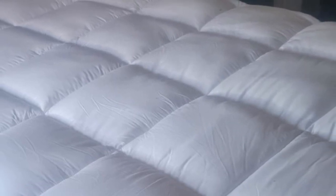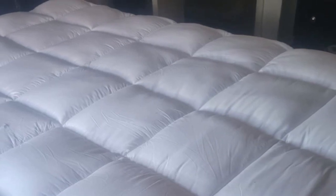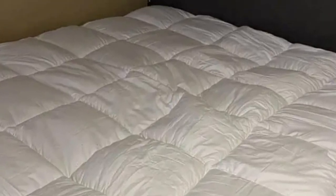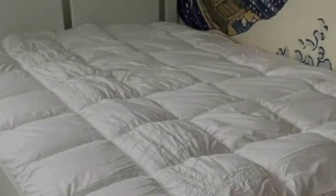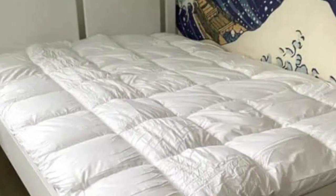Usability. The instructions suggested placing this topper in a tumble dryer shortly after unpacking. I did as I was told and found it easy to bundle into the dryer as it's pretty lightweight. This did seem to fluff the topper up significantly, so definitely worth doing before simply tossing it straight onto your bed.